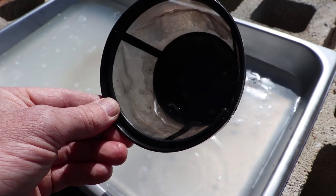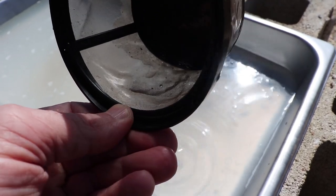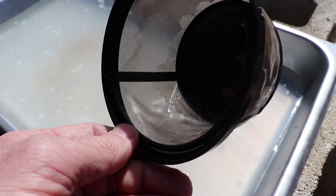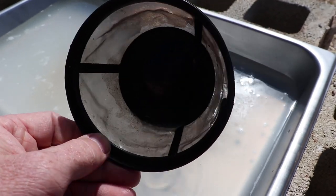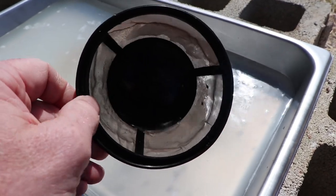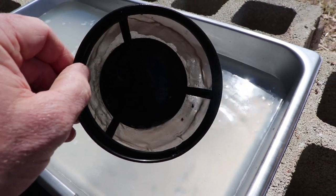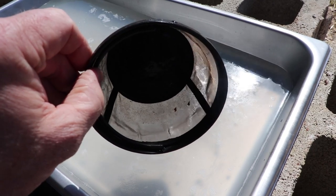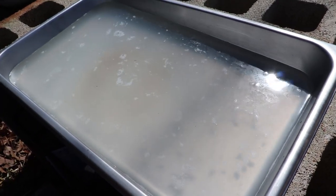I filtered one of the gallons through and you can kind of see some of the stuff that came out of it — the debris. There are even a few bugs in there. This is stuff that just ends up in the buckets as you're collecting the sap, and you definitely don't want that in your syrup. Filtering out debris particles and also pectin becomes way more important with the walnut sap than it does the maple. This is maple that I'm working with right now.